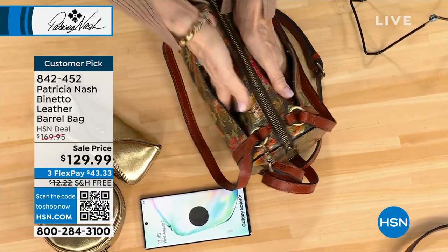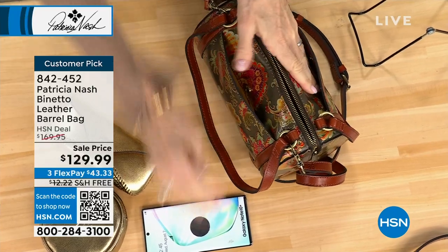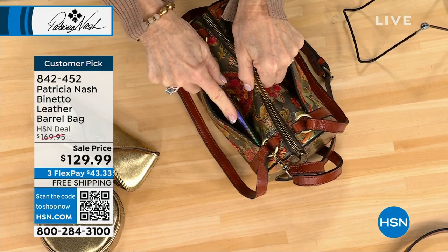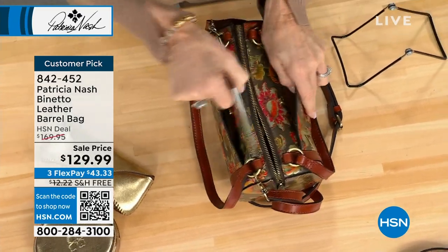And on the outside of the bag, look — pockets on both sides. So maybe you want to put your phone here instead of on the inside. And maybe you want to put your keys on the other side. Isn't that great?